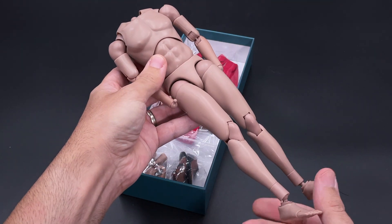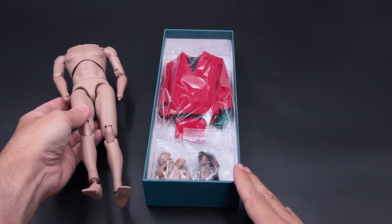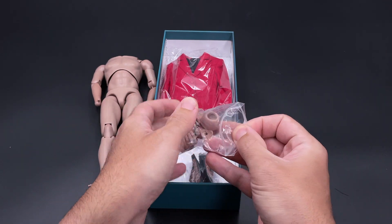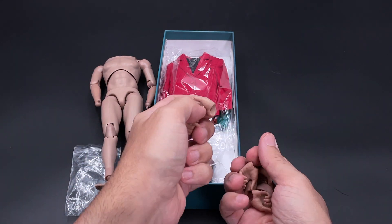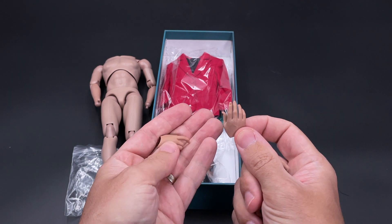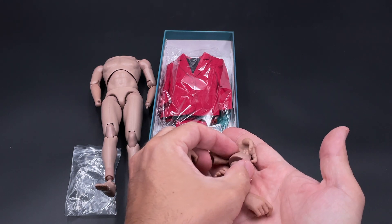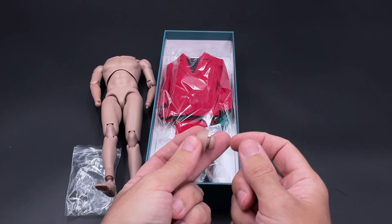Overall the body is nothing special — just a normal common body. The height is around 25 centimeters or so. As for the extra parts, you get six extra hands, as well as a neck peg that you'll need to assemble your head sculpt. The hands themselves are not the normal ones we usually see with cheaper bodies — they look quite nice, with details on the veins and fingers. They chose a good set of hands for this figure.